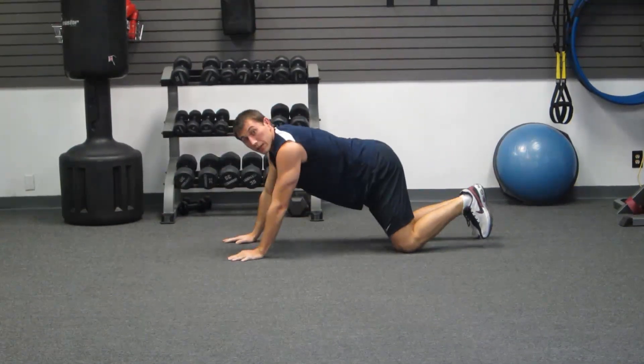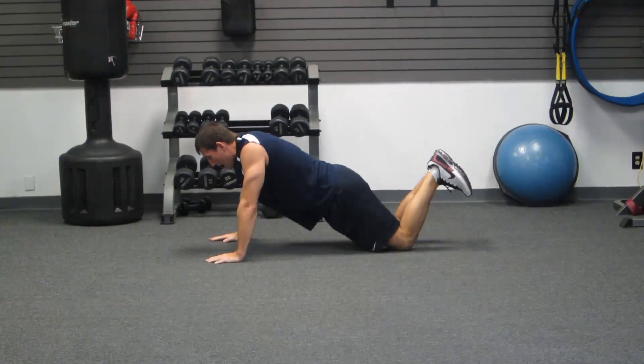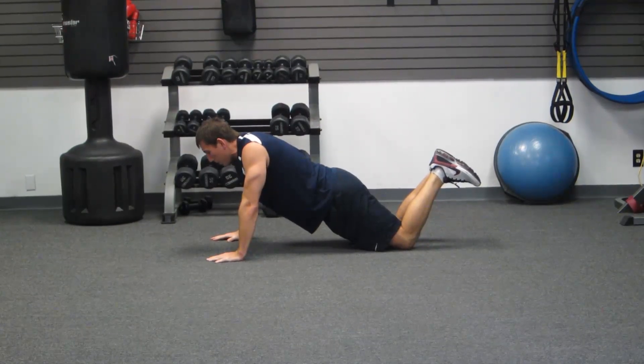The next one is also from your knees. Again, keeping your body straight — this one's a little harder. There's a little more body weight on your abs. Elbows are bent, and you're going to hold straight in this position.